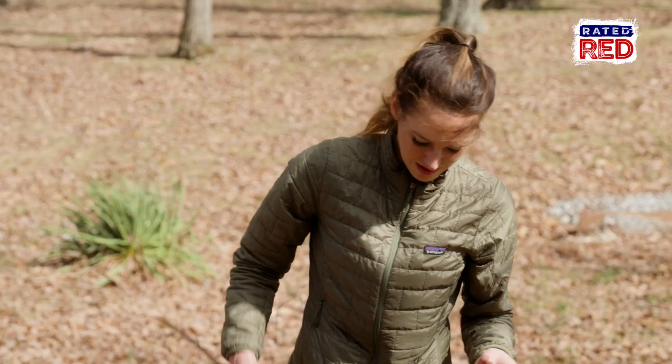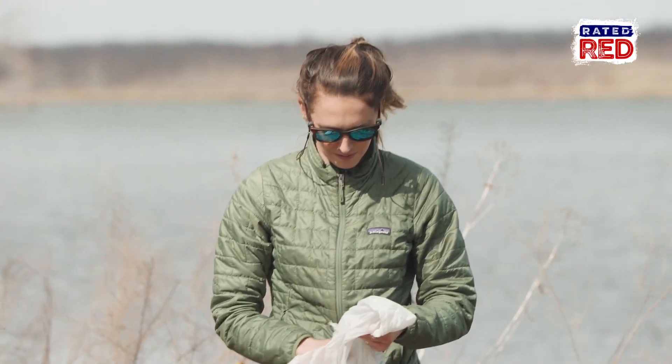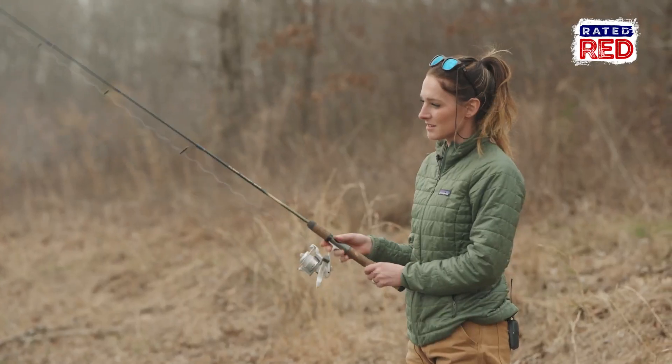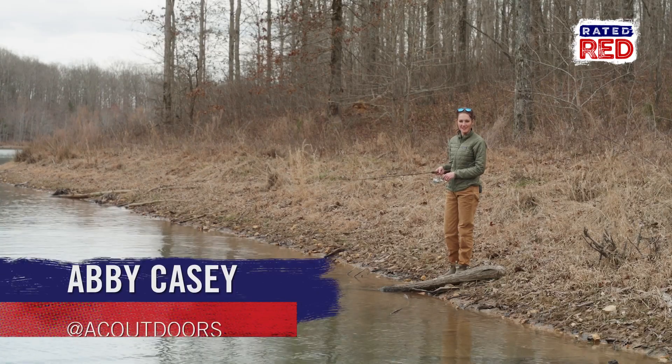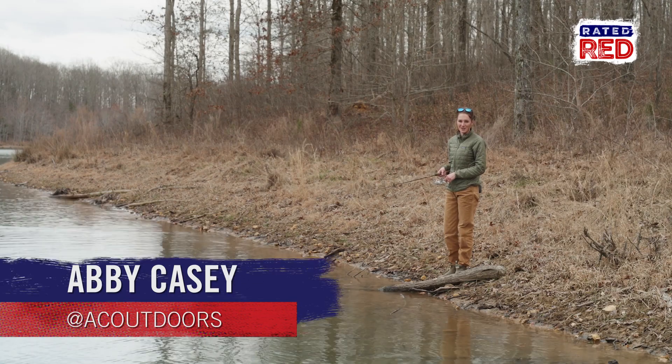That's enough to get me started, and I want to go fishing now. I have collected my worms and I rigged up my rod. Let's see if we can't catch some fish. If you guys want to see some more videos like this, head over to RatedRed.com and hit that subscribe button. Thanks for watching.